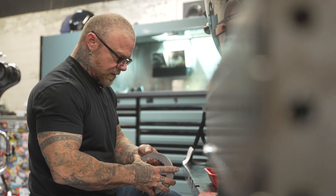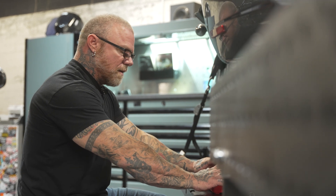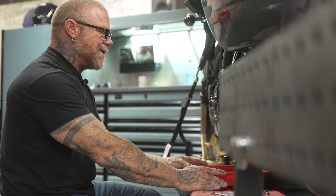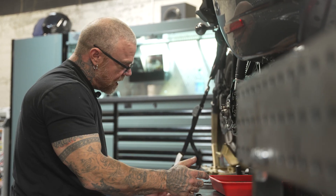We're going to start building the clutch. We're going to use this fluid in the primary when we're done, so this was a clean pan when we started — we're going to position it under the clutch so that as we build it and it drips down, it drips back into the pan.